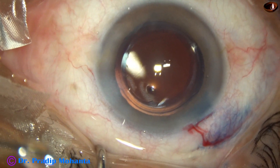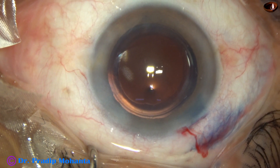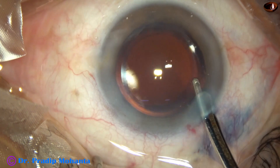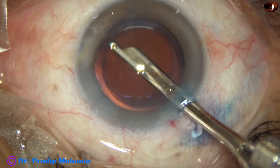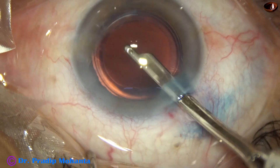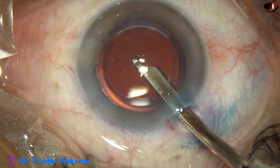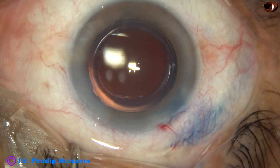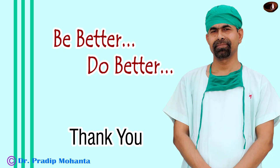The side port is closed by hydrating the corneal stroma. Then this is the final lavage of the anterior chamber. After a thorough lavage, the anterior chamber is nicely formed. The integrity of the wounds is checked with a cotton-tipped applicator. After that, few drops of moxifloxacin are applied and the case is concluded.